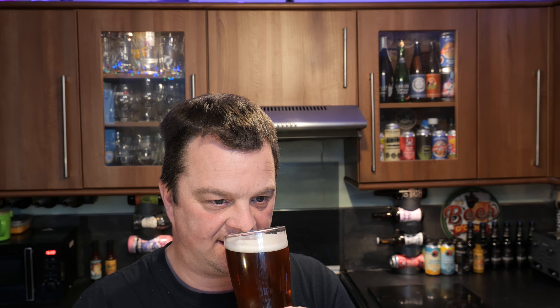Let's get the aroma on this Ghost Ship 0.5%. It's really rather zesty and hoppy. It actually smells like Ghost Ship — lemony, grapefruit, orange peel, flashy blood orange. This one could be interesting.